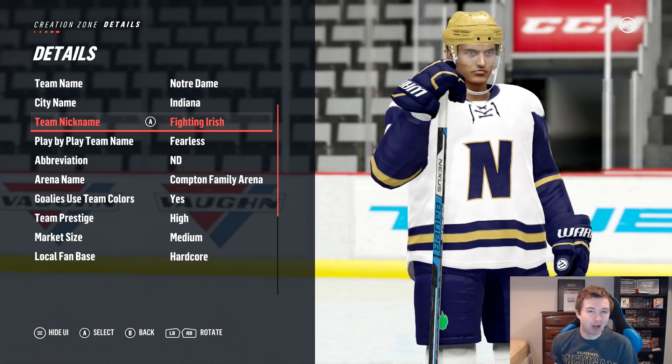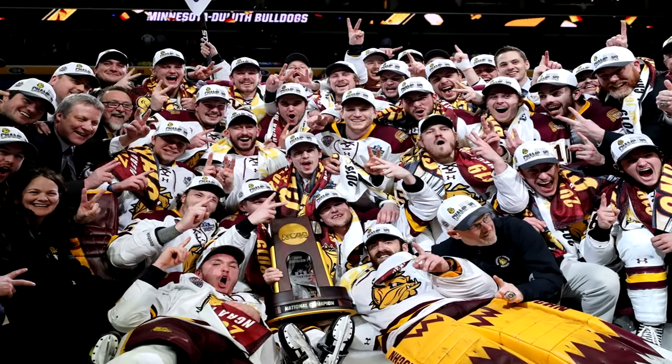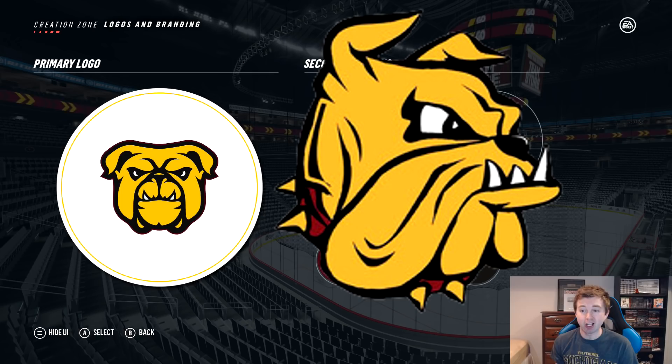The third and final college alumni team I've added for this tournament is Minnesota Duluth, who actually just won the Frozen Four in real life. They're also 79 overall, tied with Notre Dame. Their logo turned out pretty well — luckily they had a Bulldog logo in the creation zone. Obviously it's not exact; they're Bulldogs looking to the side. But the colors and all that turned out pretty well.